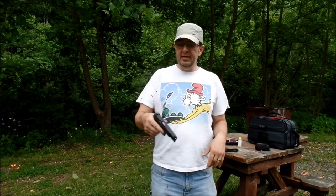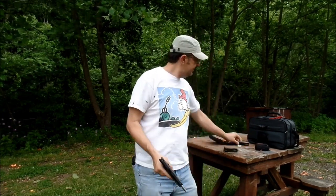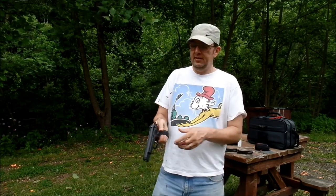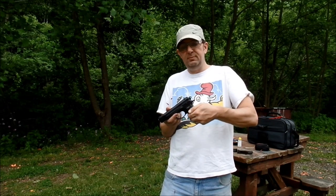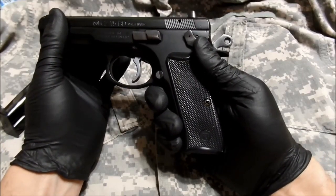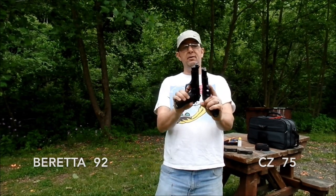This one, made in 2002, is the CZ 75BD, the decocker-only version, so it's left side only. So you decock it, springs back up — no safety, same thing. This one drops to the half cock position. Very, very similar gun — this one made in 2002, this one in 2000. Both of them have 15-round magazines and both of them with pretty much five-inch barrels.